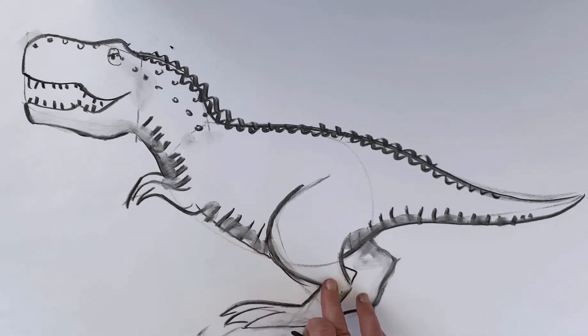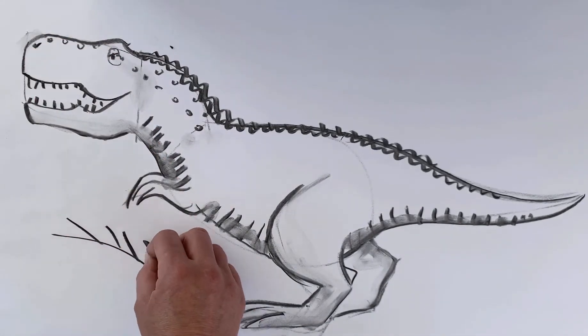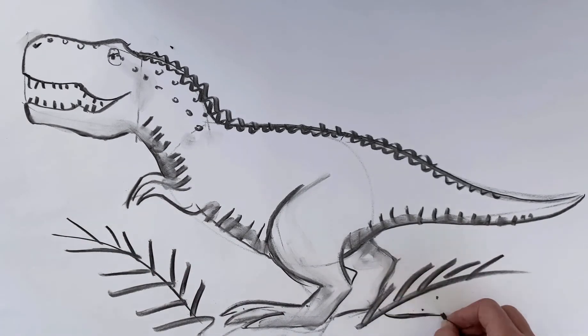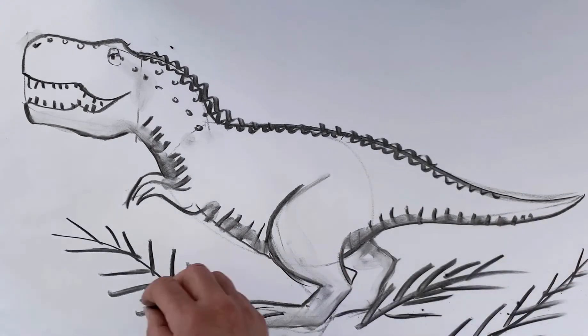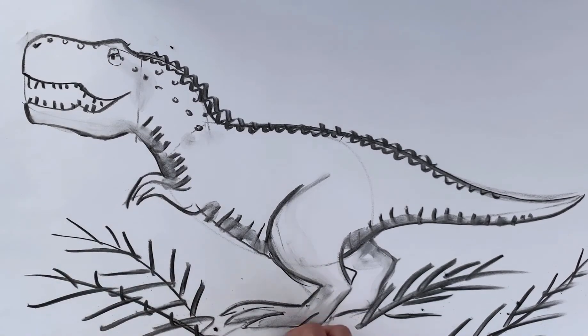Isn't that amazing what you can do with charcoal! If you're going to use charcoal, you must use something to fix it with, like hairspray — spray it afterwards, because otherwise you will make the most awful mess. Right, there we are — that was only two minutes 33, that was very good going. I'm going to put some leaves in like he's crashing through the jungle. There we are, scary T-Rex. Now I'm going to have to draw something for him to eat — next video!